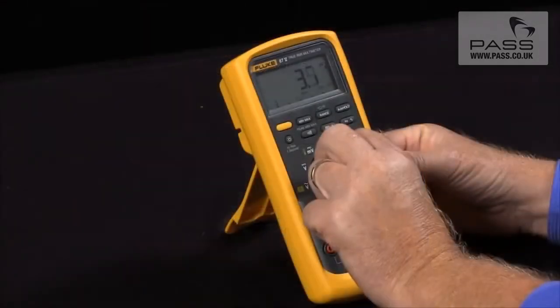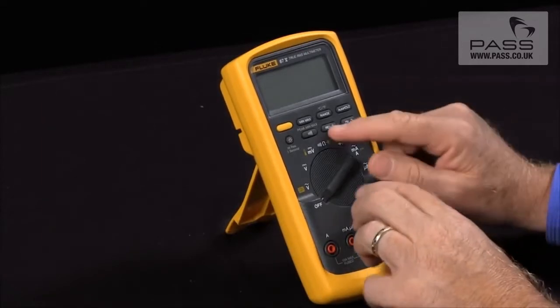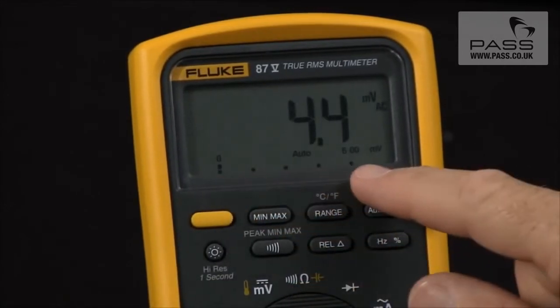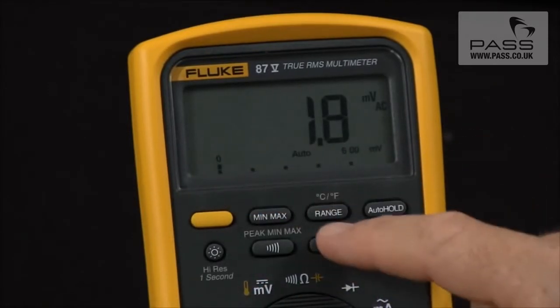One function that is very useful if you're margining resistors or want to see relative measurements: if I hold in the relative button and turn it on, it turns the bar graph into zoom mode, so now the bar graph will show a much-amplified scale.